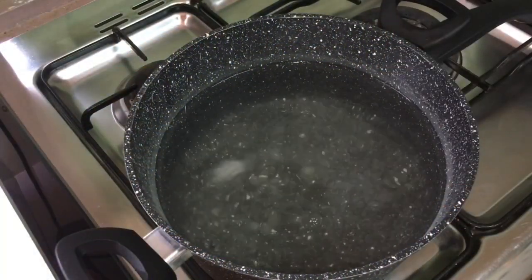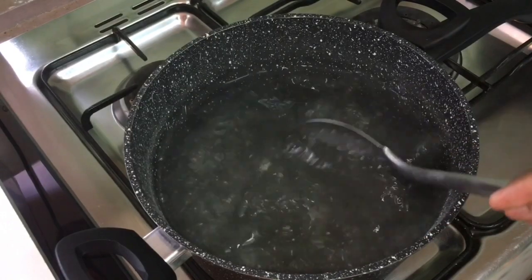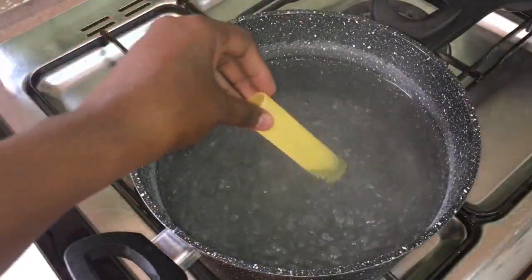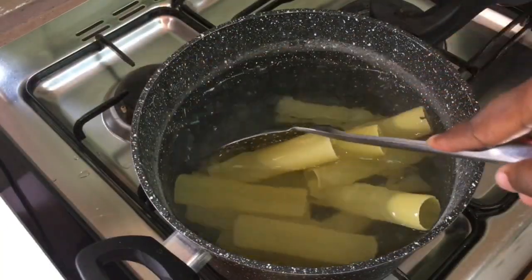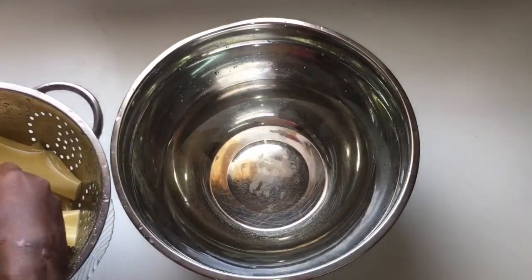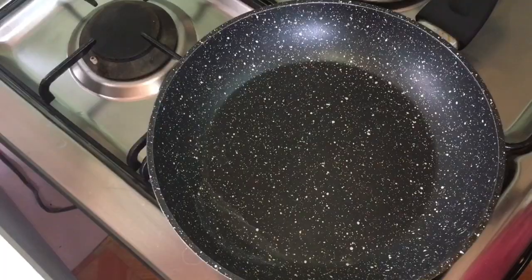In a pot of boiling water, add one teaspoon of salt. Add the cannelloni to the boiling water and allow it to boil for four minutes. After the four minutes, strain it and put it in a bowl of cold water to sit for about five to ten minutes.